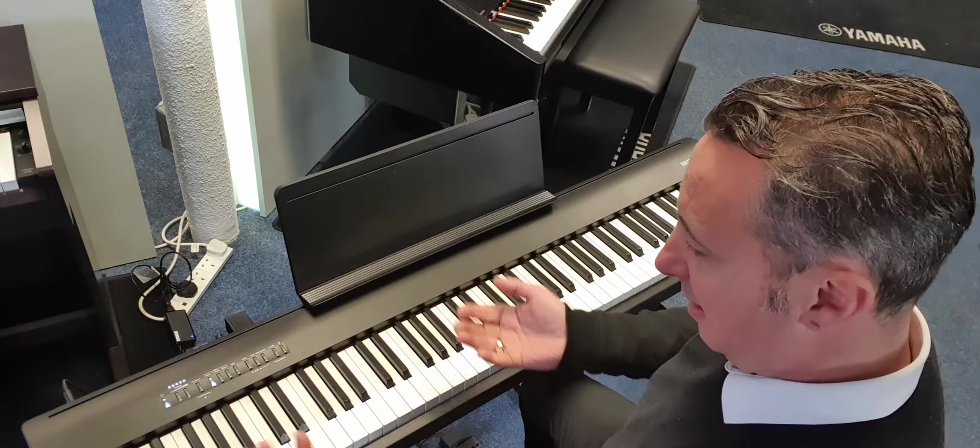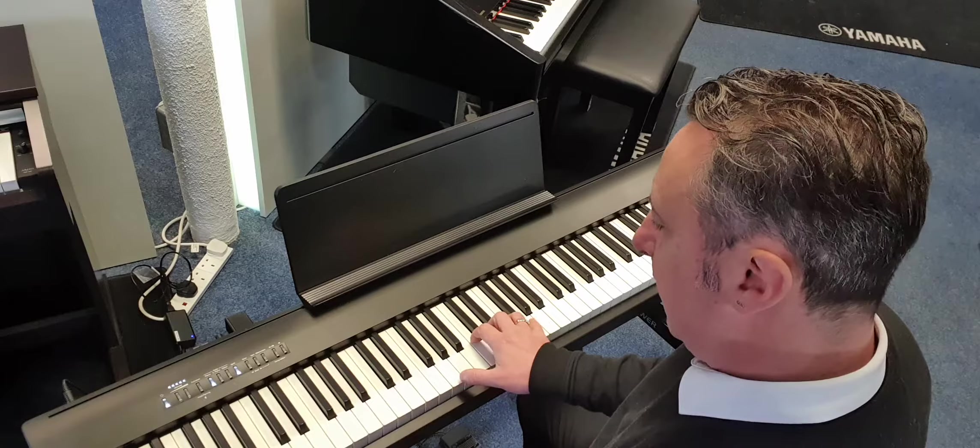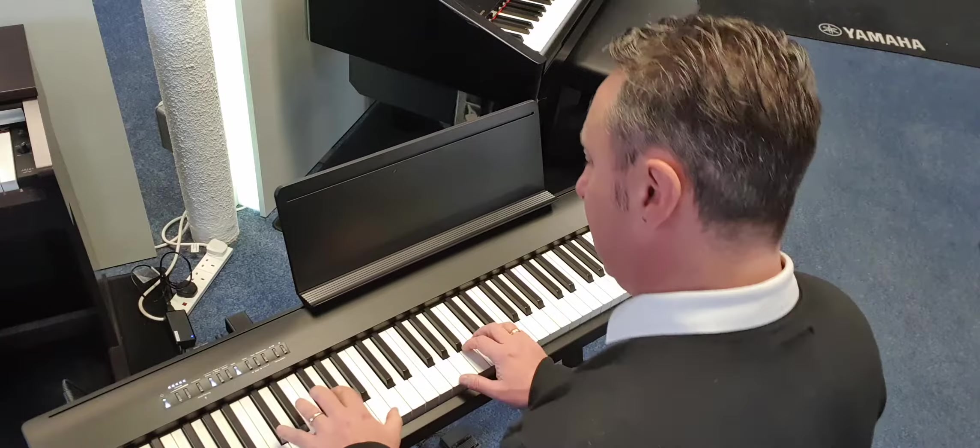How do you access the extra ones? Well, I could press split and now I've got a piano up here and it's automatically put a bass down there, but you can change that to anything that you want.